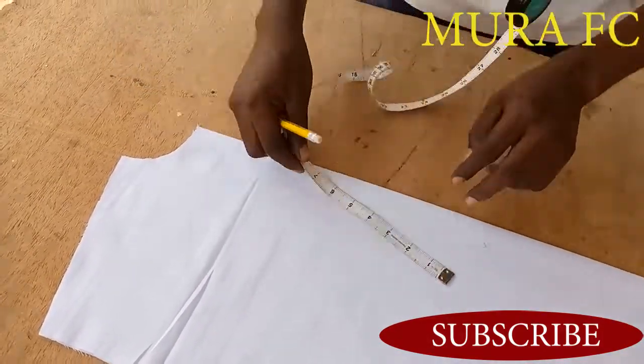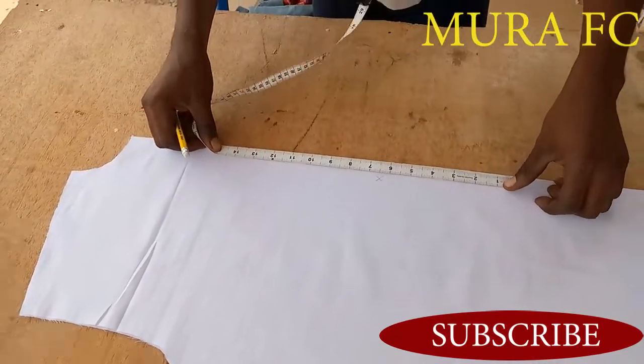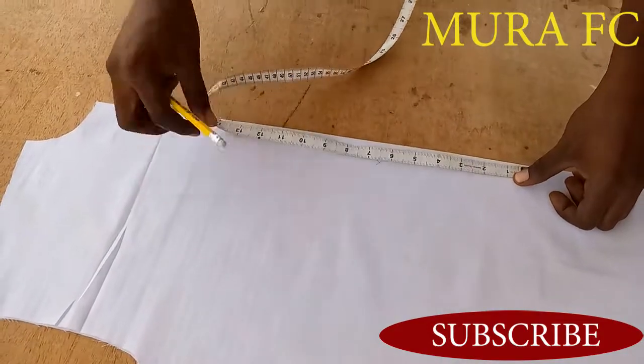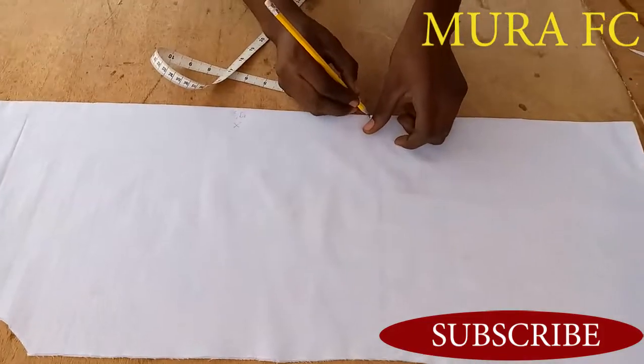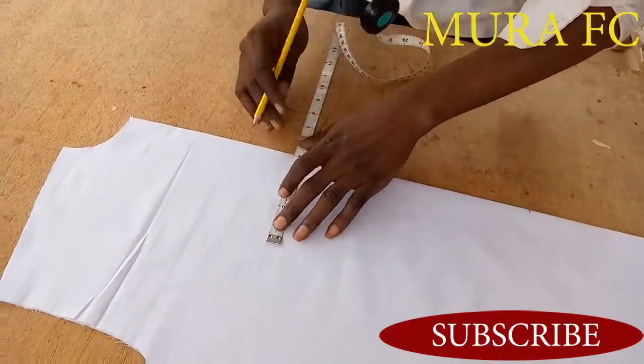The first mark is six and a half from the top, and the second mark is also from the top. Now my measurement is thirteen and a half or fourteen inches — it depends on how big you want yours to be. It depends how big or small you want yours to be.